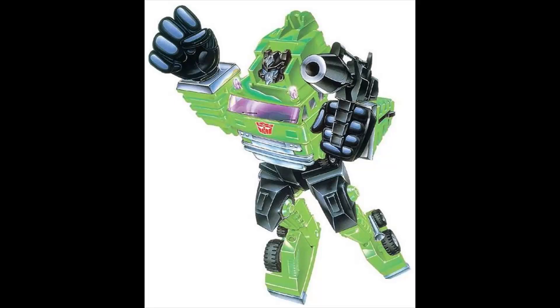We want to get into this new leak we have of the Velocitron Speedia 500 Collection Road Holler, which is a repaint of Earthrise Voyager Grapple with an alternate screaming face, very similar to the Override image. These are in their packaging this time, so of course we'll be waiting on an official reveal from Hasbro. Don't know where these came from, but apparently this is the packaging.